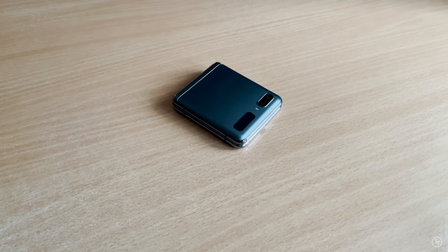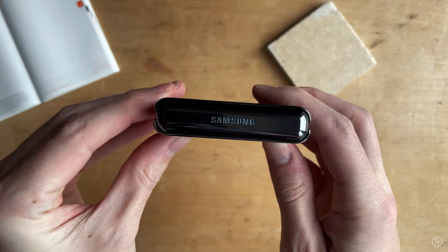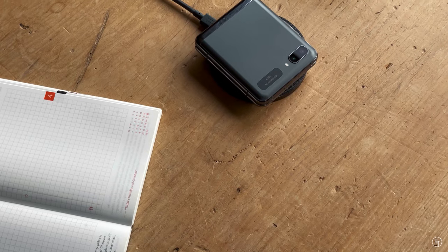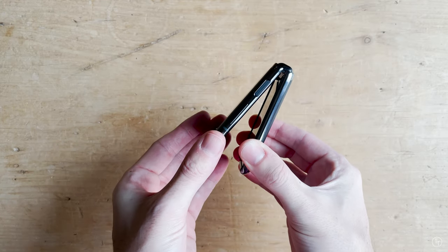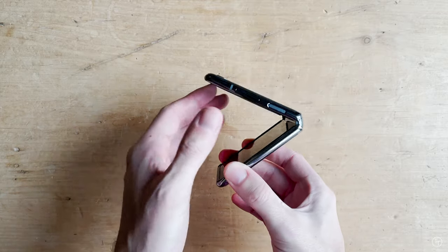Next up, let's talk about the exterior design. I'm just going to go all out and say that this phone is easily one of the best designed products of 2020. It just looks so slick lying on your desk or on your wireless charger — it's basically like a piece of art. Ergonomically it fits so well in the hand, and I feel like I can open and close it easily with just one hand. It's kind of like something out of Star Trek.